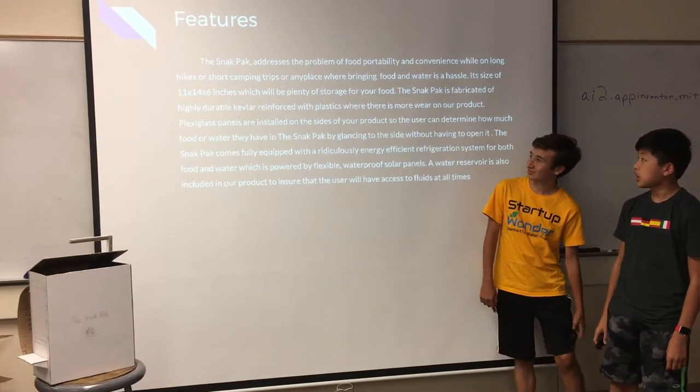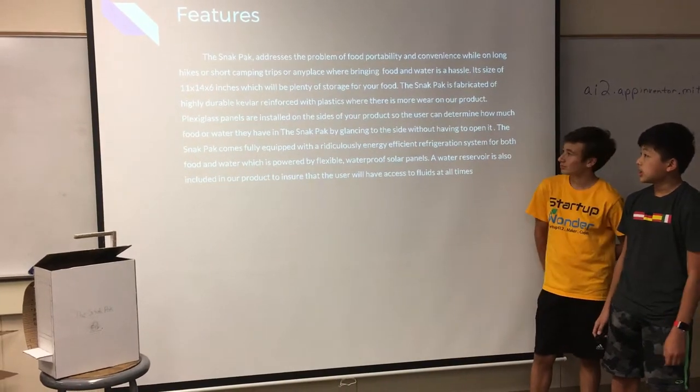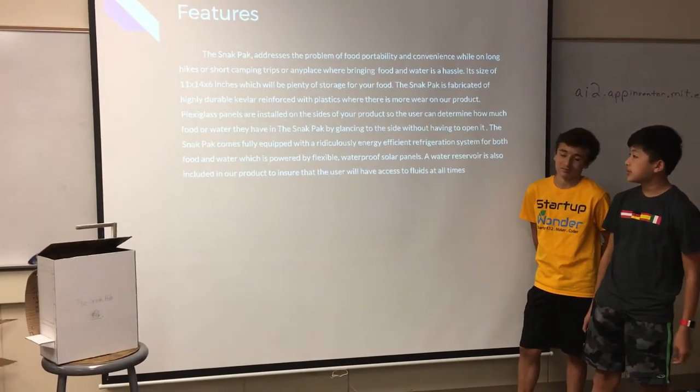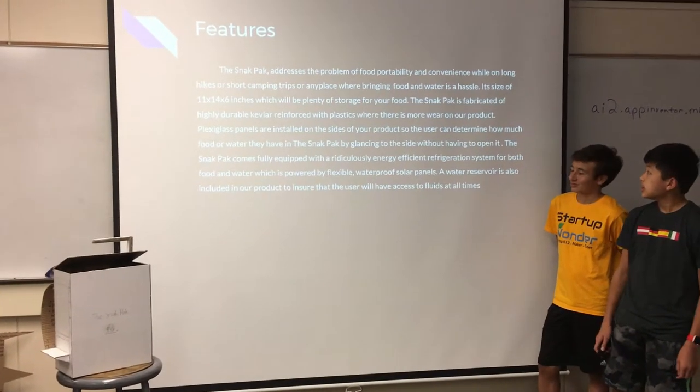The Snack Pack addresses the problem of food portability and convenience. While on long hikes or short camping trips, or any place where bringing food is just a hassle, the size of 11 by 14 by 6 inches will be plenty of storage for your food.